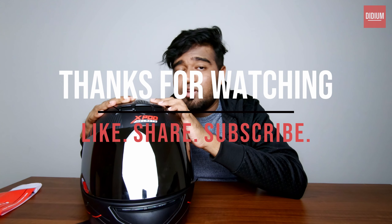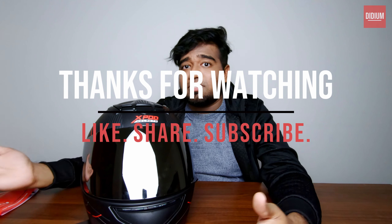I think this is something I can wear within the city without any discomfort, and occasionally for some highway rides as well. That's it for today's video. If you like the content, please like, share, comment and subscribe, and click the bell button next to the subscribe button. Have a wonderful day, safe ride, and bye bye.